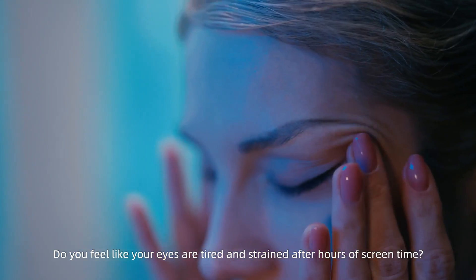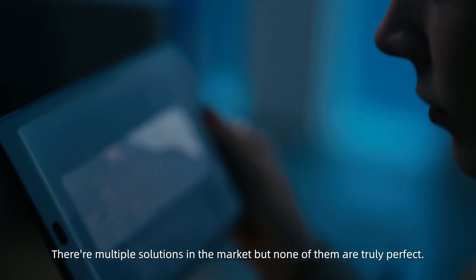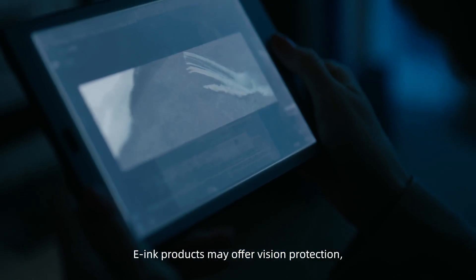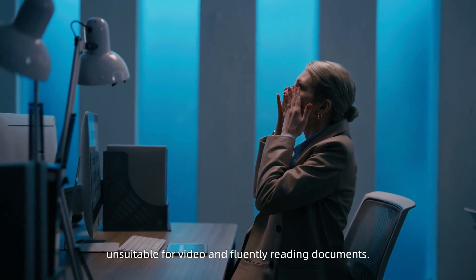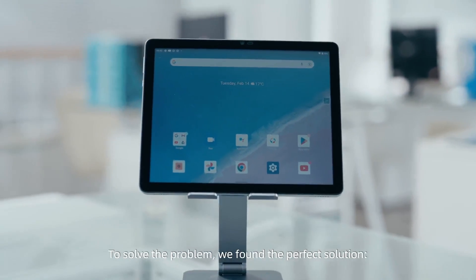Do you feel like your eyes are tired and strained after hours of screen time? There are multiple solutions in the market, but none of them are truly perfect. E-ink products may offer vision protection, but their low refresh rates make them unsuitable for video and fluently reading documents. To solve the problem, we found the perfect solution.